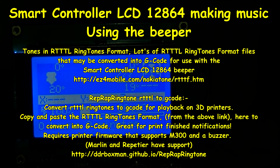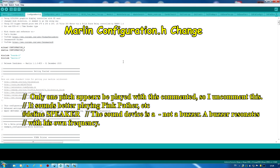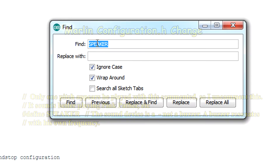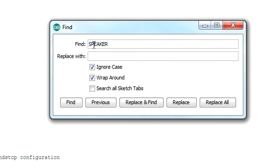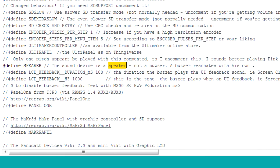There is a change I have made in the Marlin code in the config file, and I'll show you that here. I have Marlin open and the configuration.h file is displayed. I would suggest you go to Edit, then Find, and search for the word 'speaker' — that'll bring you down to the relevant line.